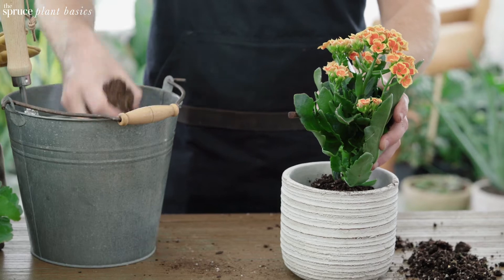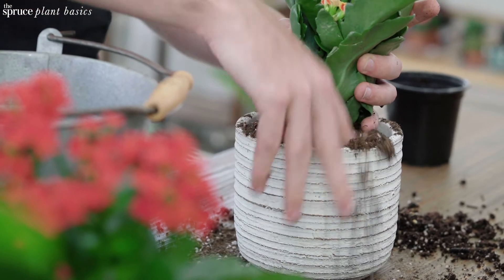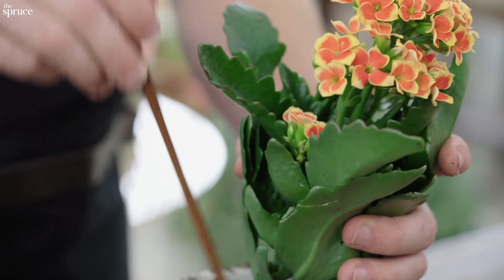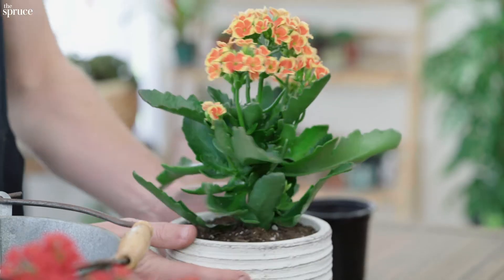Looks like it'll be a good fit. Let's fill in around the sides here with our potting mix. You can press the soil in with a finger or chopstick to make sure it hits every spot of the root ball. Be patient and gentle with this process to make sure you don't damage the roots.